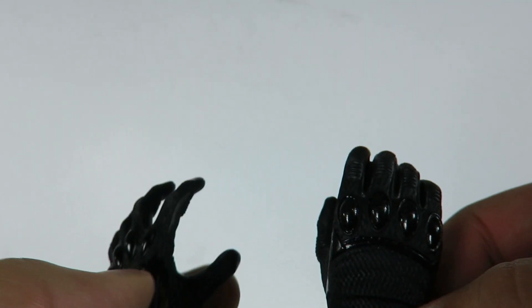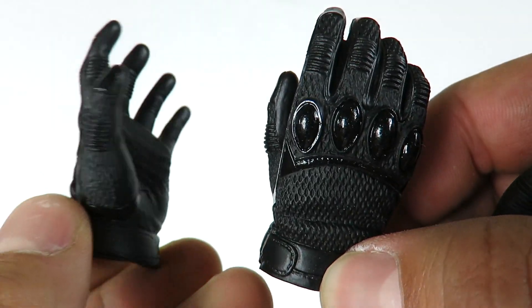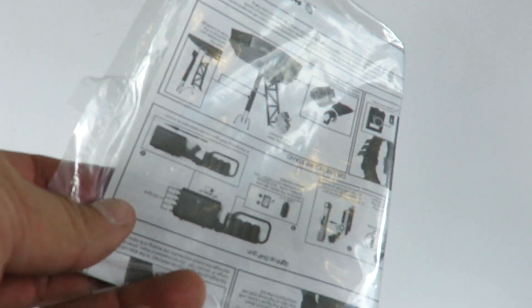It comes with several different hands. I'll show you some of them so you can see how detailed these really are. He's got various kinds of hands — very, very cool. I have the instructions right here.